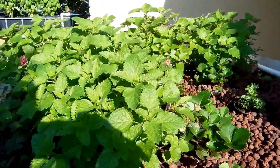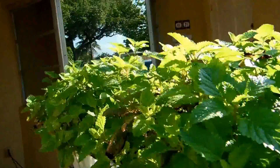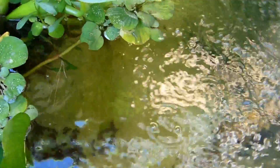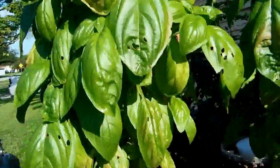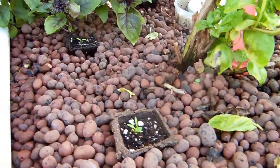We got some lemon mint plant up here, some strawberries — lemon mint was supposed to be strawberries. And then we got some basil. We got a little tiny fish down in here, can't see them. Basil growing like crazy. And we got some baby carrots down in there too, just starting out.